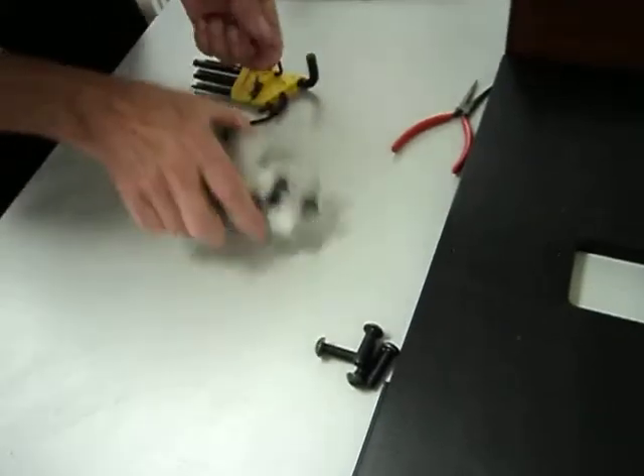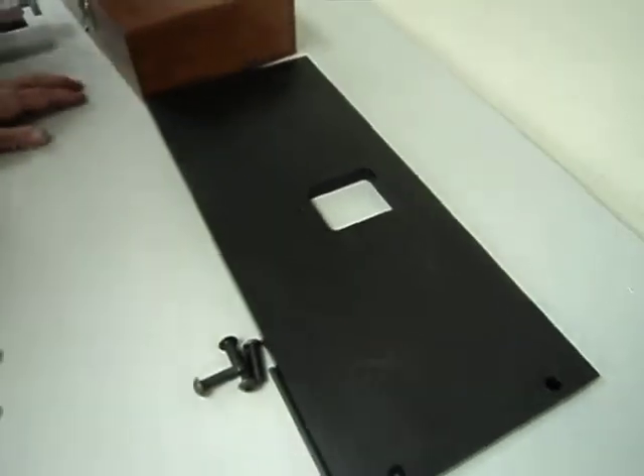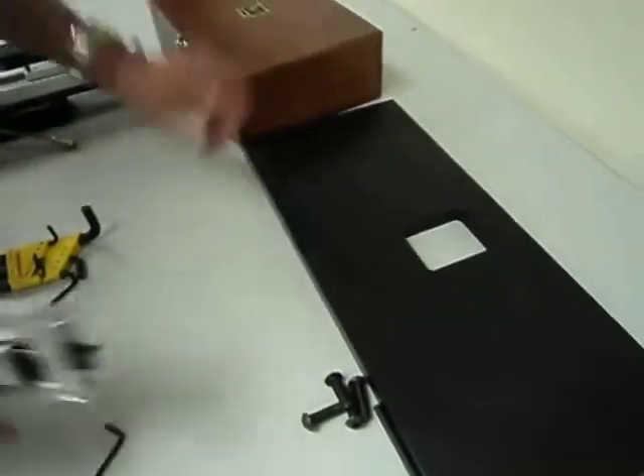So this will be packed separately in another package. When you receive it, this frame will be on top of that box — it'll be all packed together. So the reassembly process is: you start with, obviously, the Y stage.